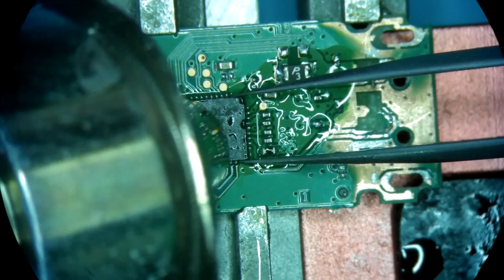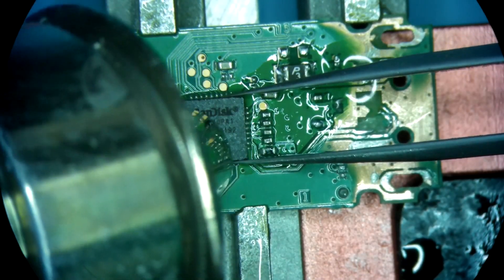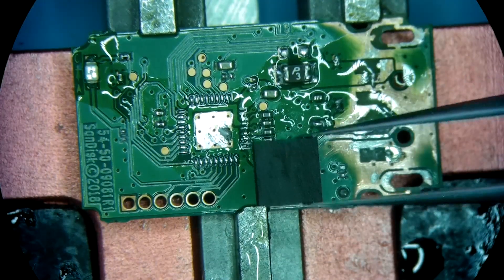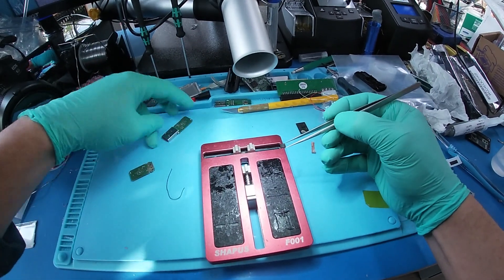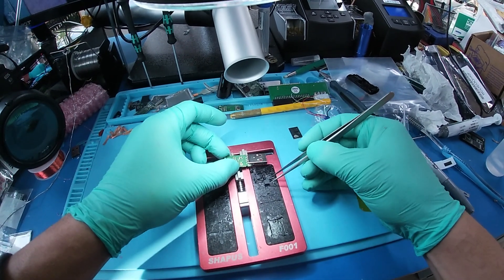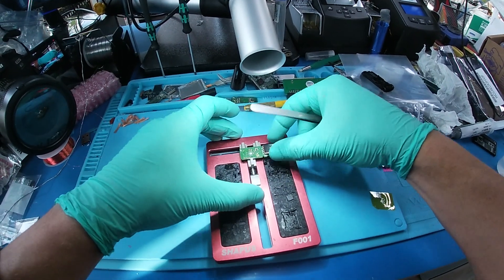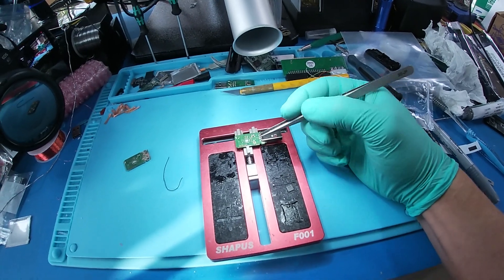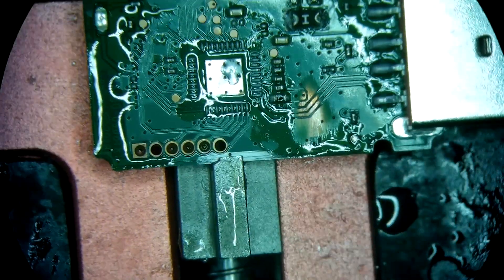With the controller working without the NAND, it's very difficult. We should at least be getting a safe mode out of the device. If we're not getting a safe mode from it, then that tells me most of the time that the controller is shot.